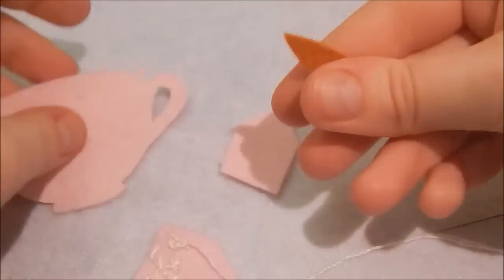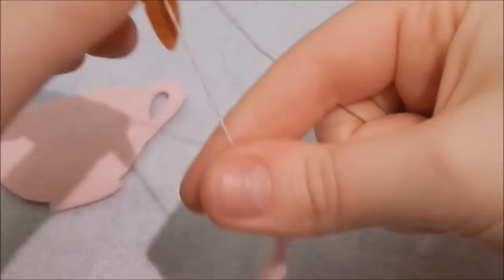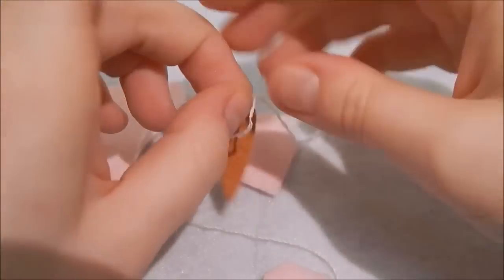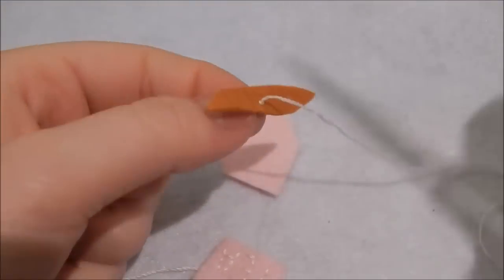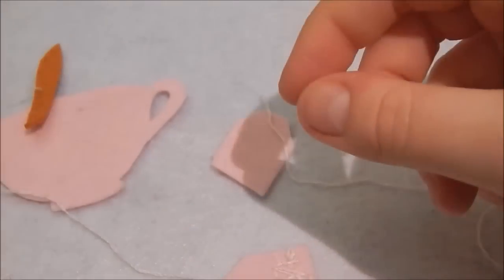Sew through there, being sure to leave a long enough length — it's obviously entirely up to you. Then I'm just going to tie a double knot. Tying knots takes ages, and then I'm going to snip off the excess.